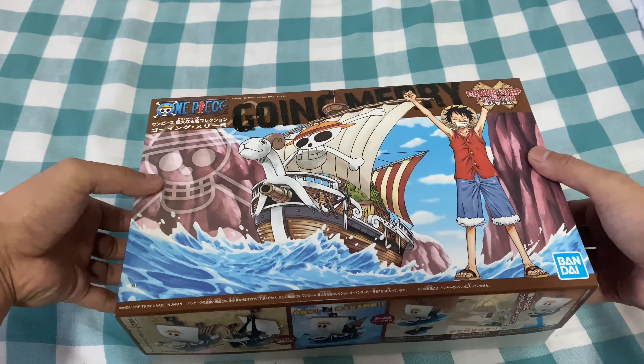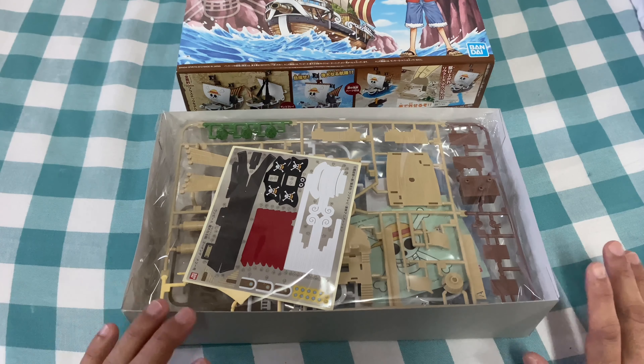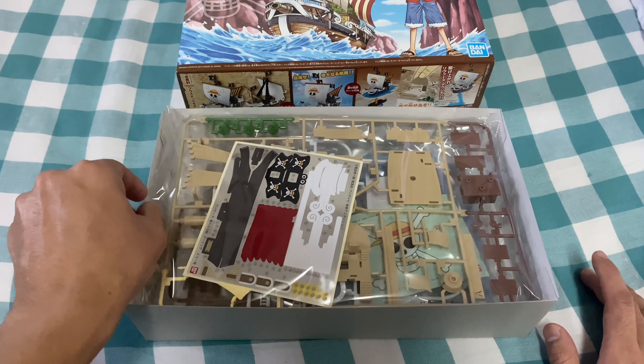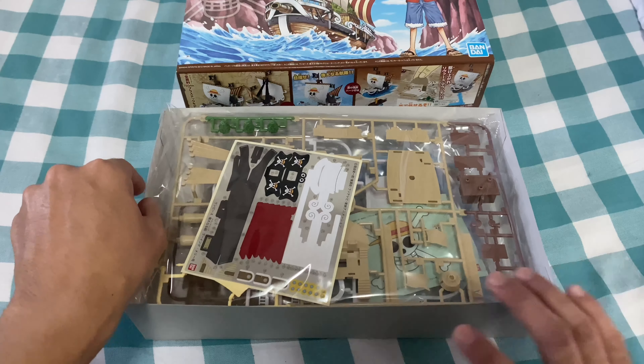Look at this folks — I have never done anything like this before. This is my first time. I've built plenty of Legos, but this kind of thing is my first time. I am very very psyched, very very stoked! So we are going to follow along on a long journey of assembling Going Merry, my favorite character in One Piece.